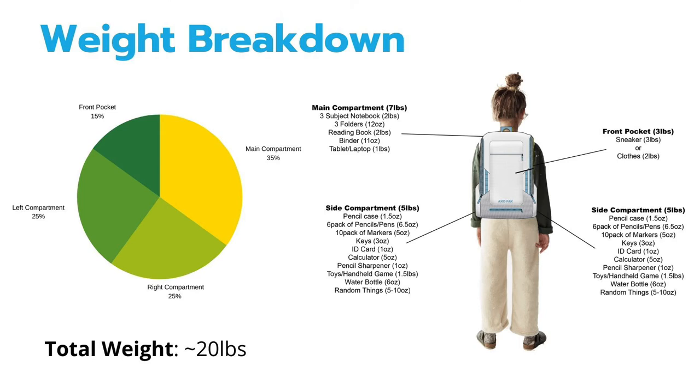Showing how the AxoPack balances and distributes weight: based on research from a typical middle school supply list, the student would have about 20 pounds worth of supplies in her backpack on a given day. There is a comprehensive breakdown of the various items stored in each part, with the front pocket holding 15% of the weight carrying sneakers or clothes, the main compartment holding 35% carrying notebooks, folders, books, and a laptop or tablet, and the side compartments accounting for half of the weight balanced on each side of the user, carrying pencils, ID cards, keys, etc.